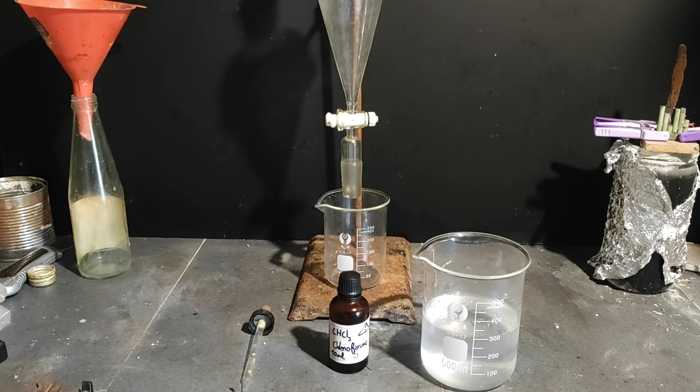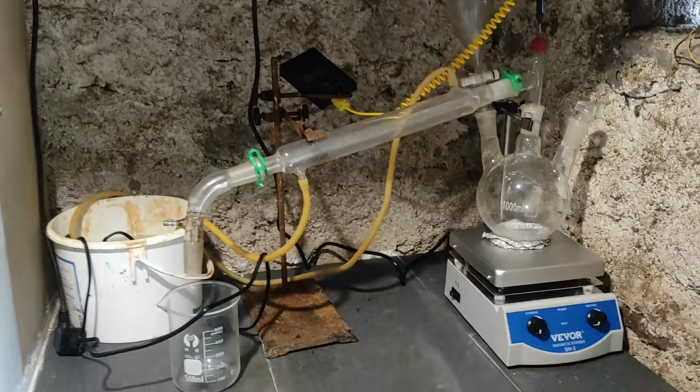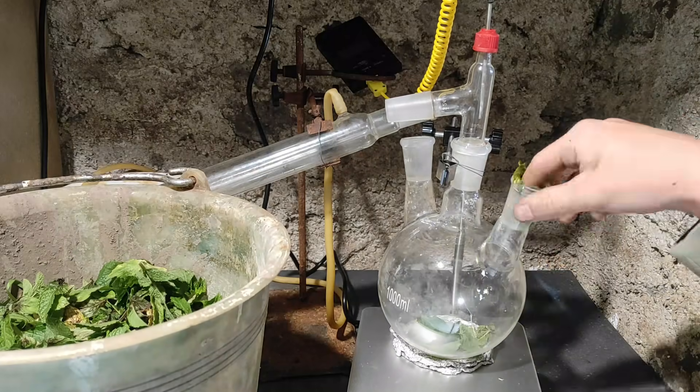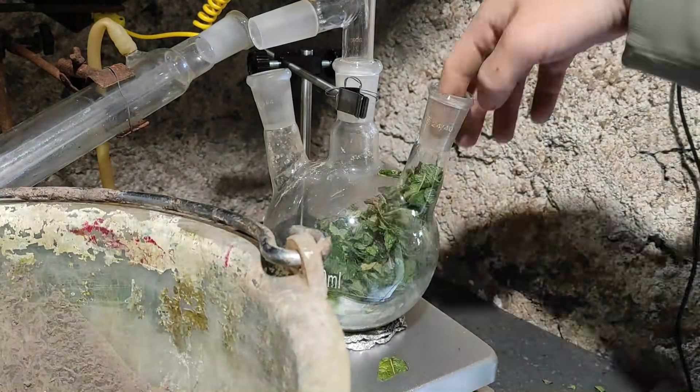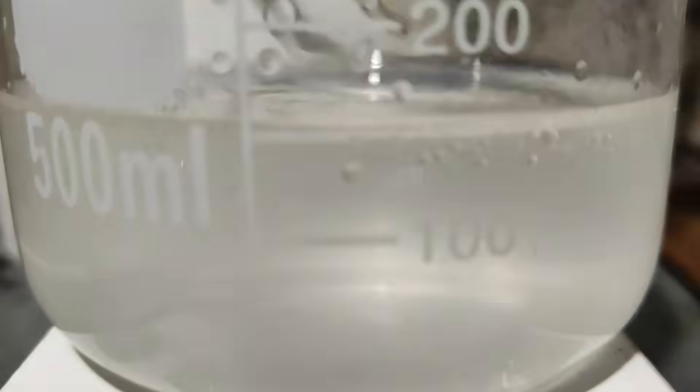To get only the menthol, we now have to do a liquid-liquid extraction with a solvent. I first planned to use chloroform as I had some leftover, but it ended up not working and I still don't know why. So I had to redo the whole leaf distillation with new leaves, getting only 150ml this time. For the solvent, I chose DCM, as I had just received 1 liter of it.